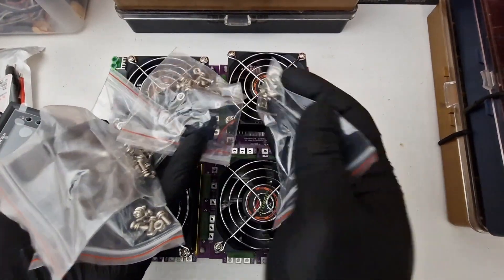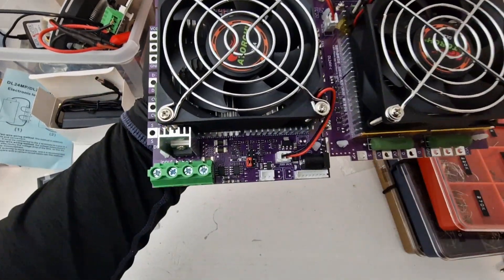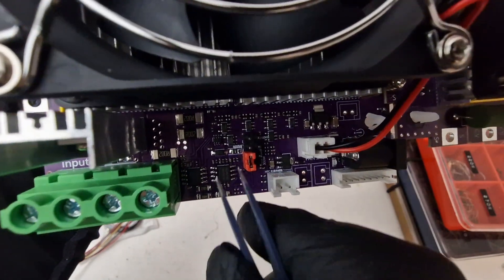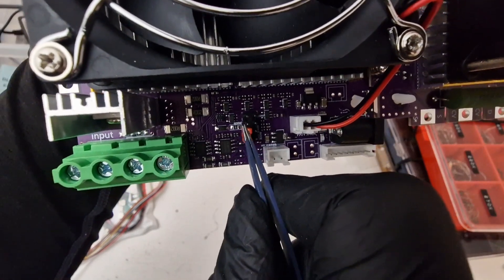Now I just have to install all the screws. I got all the screws in. The next thing I have to do is remove this red pin here and connect it for 600 volts, like this.